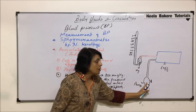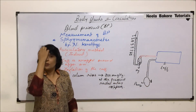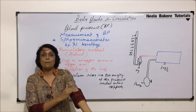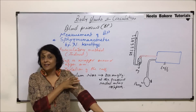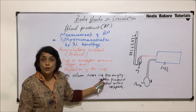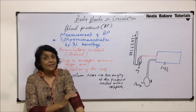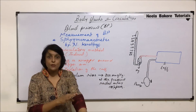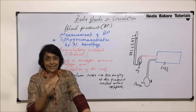Next, the pressure is slowly and gradually released using the knob. The bell of the stethoscope is kept in the part where there is the brachial artery. At 200 mmHg pressure, there is no pulse, no noise, and no sound felt through the bell, because there is no blood supply coming to this region — the radial artery has collapsed. When the bell is placed here, we don't hear anything.